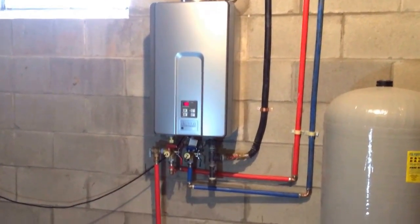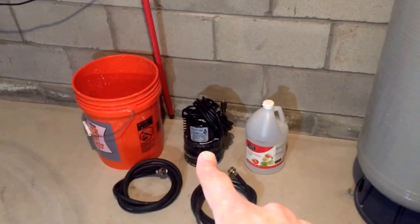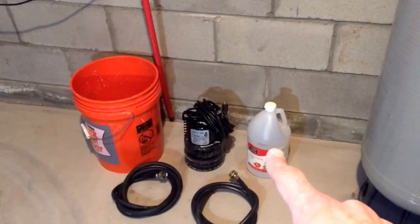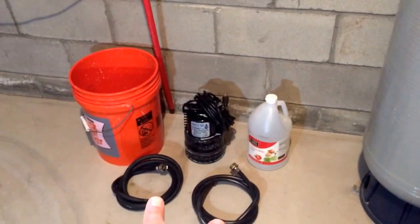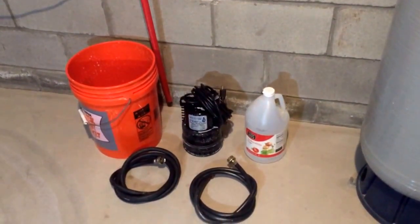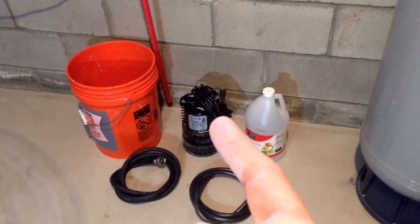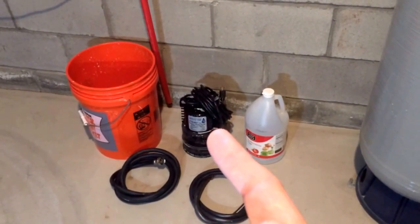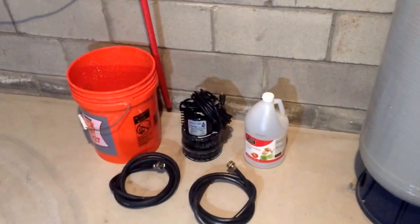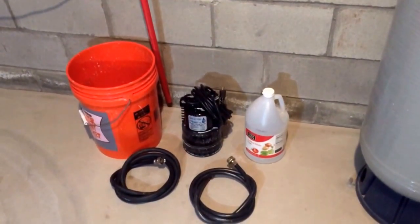I'm going to show you what you need. You're going to need a utility bucket, a submersible utility pump, one gallon of distilled white vinegar, and two washing machine hoses with the rubber washers in the ends. If you don't already have this stuff you can order the utility pump on Amazon. Just get the cheapest one — you don't need a whole lot of horsepower. A fifth horsepower should do just fine and they generally run between $40 and $50.